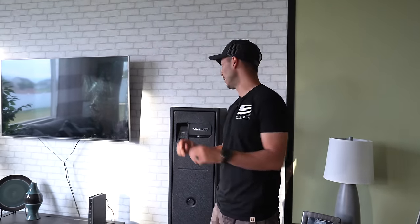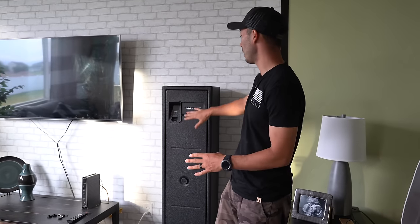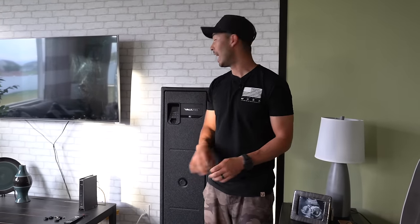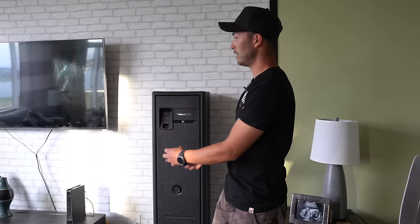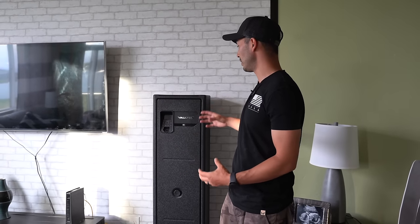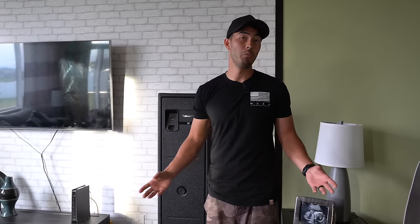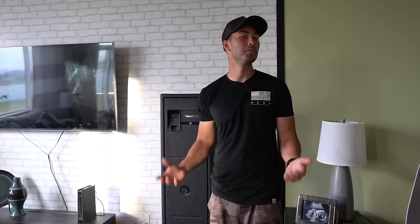One of my favorite things about all Valtech safes, including the rifle safe, is the aesthetics. This thing is gorgeous — very minimalist, timeless black on black with a little silver badge and a digital heads-up display. It's a good-looking safe that you can put in your home, in a modern display, and have it meld right in. It doesn't stick out like a sore thumb the way some traditional rifle safes might.